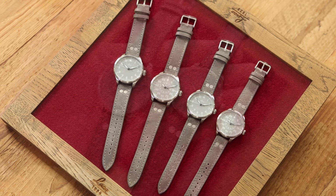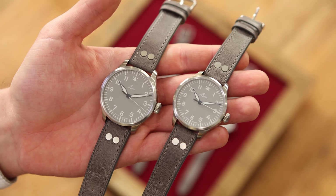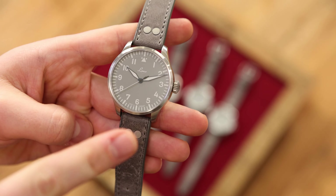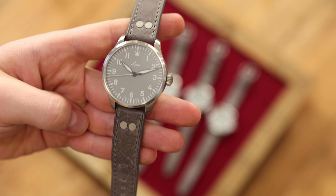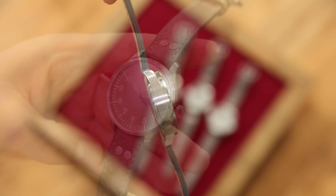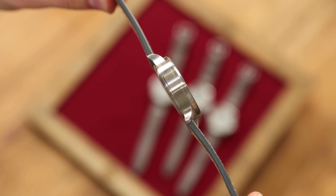Both watches are available with a diameter of 39 mm and 42 mm. Here you can see both sizes in a direct comparison side by side, the 42 mm version on the left and the 39 mm version on the right. The type A dial has 11 Arabic numerals, the pilot's triangle with 2 dots instead of 12, and thermally blued hands. You can appreciate this when gently tilting the watch back and forth.